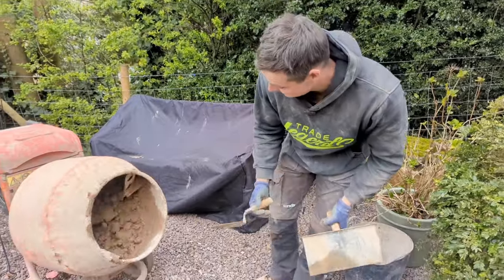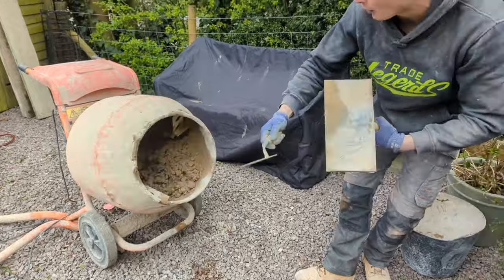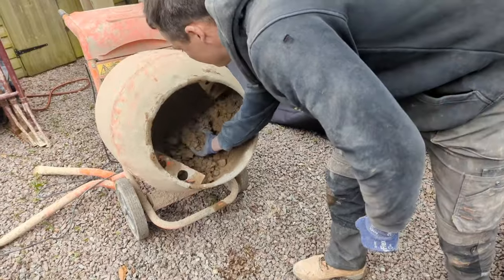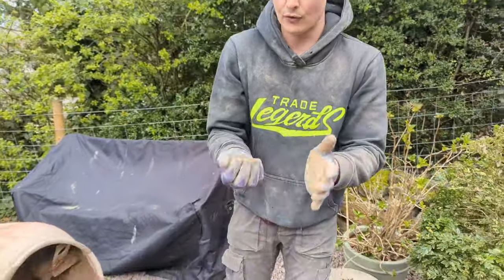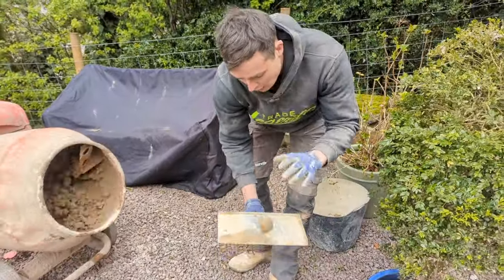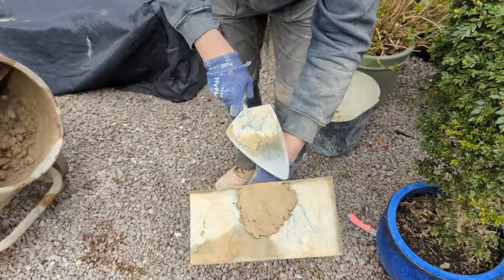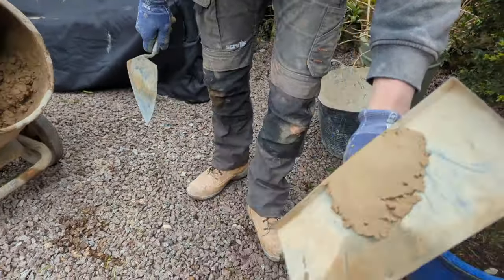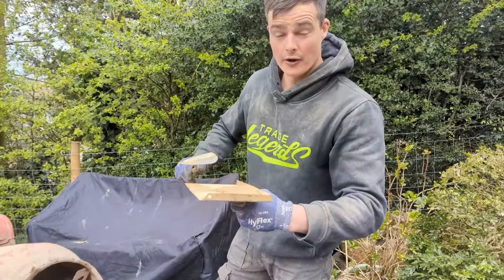We've added no more water to this mix and as you can see it's all combined and it's falling and folding into each other, which is what we want. The perfect mix should be able to stay together and make somewhat of a snowball, just like that. If I throw that on my hawk and smear it down — that's the consistency we want, a bit like thick pancake batter. That is now ready to start going in the wall.